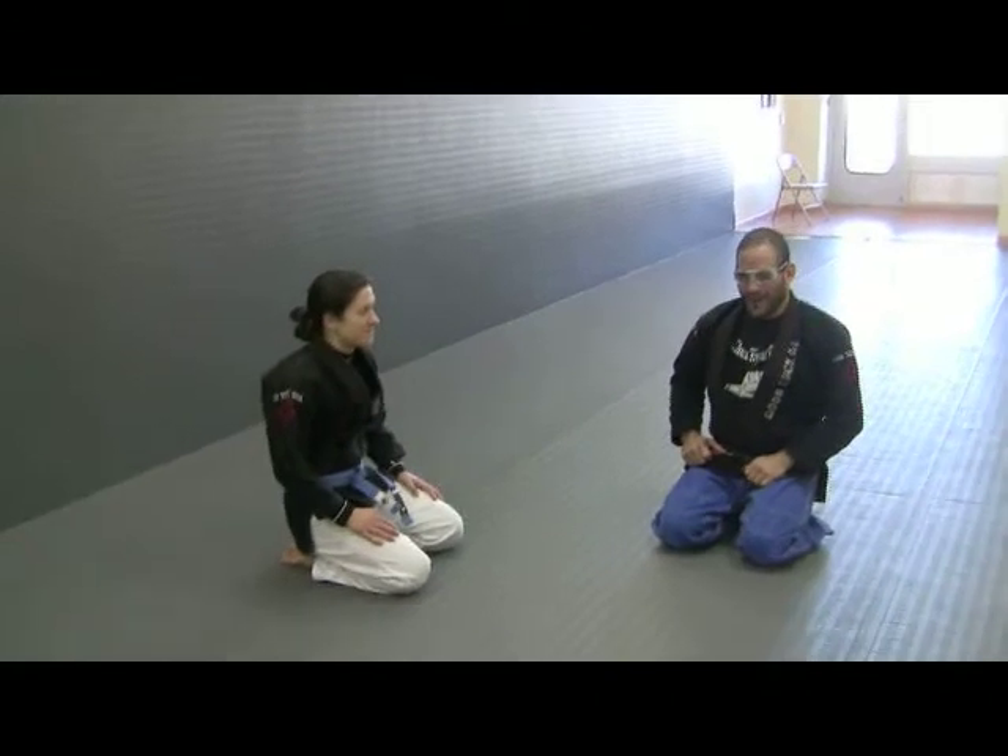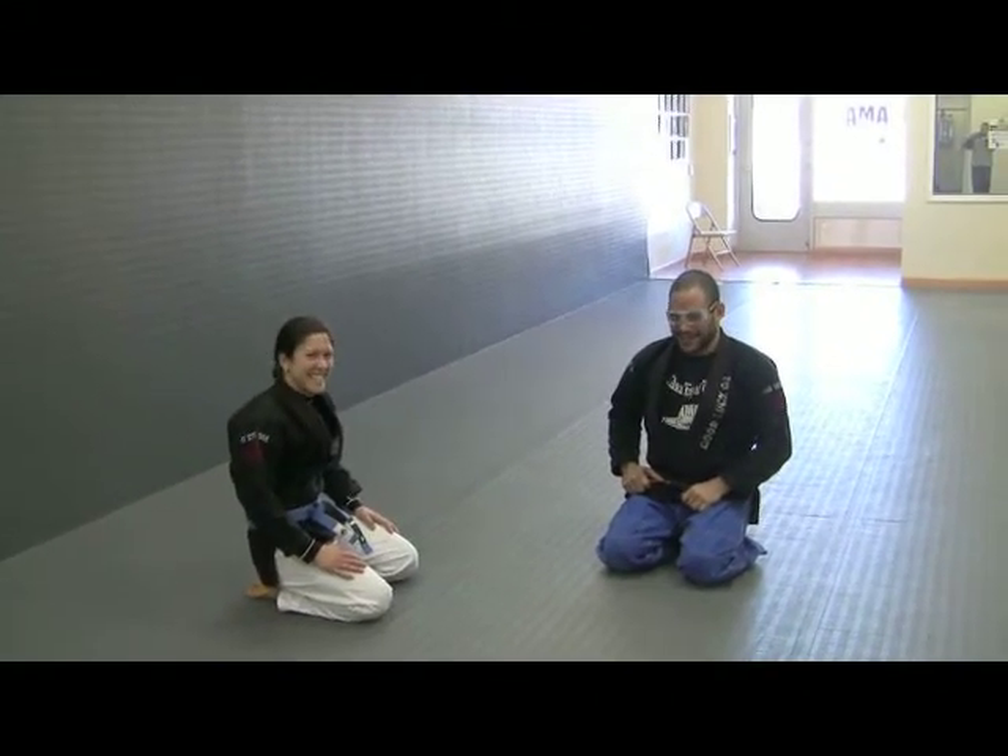Here at AMA, today we have someone new — Christina Nealville, also a faithful student. They're everywhere here.